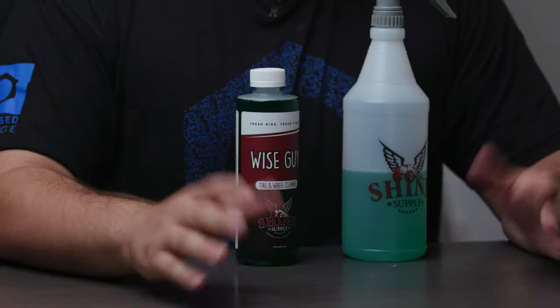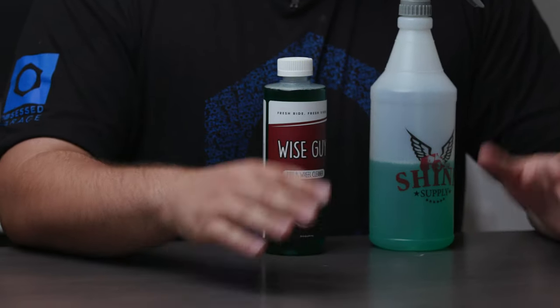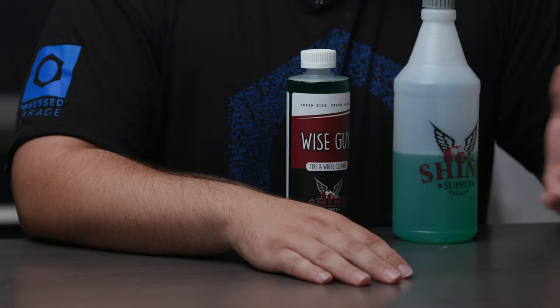Hey, this is Nick and welcome to another OG Academy video. Most wheel cleaners can handle maintenance washes with no problem, but what if you have some seriously grimy wheels or you live in an area with some extreme winter conditions? Well, Shine Supply Wiseguy is probably the wheel cleaner that you're looking for.